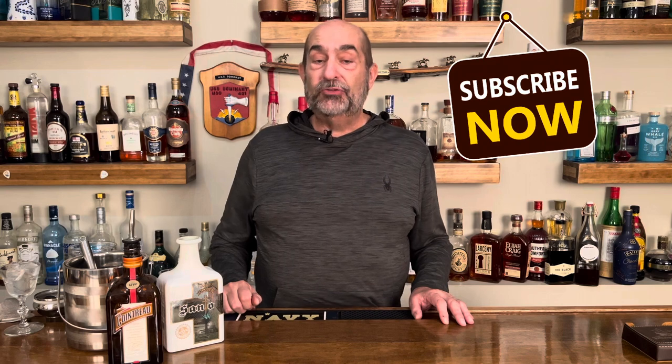If you haven't seen one of our videos, please stick around, watch it, leave us a comment, leave us a like, and maybe that subscribe button right there will get clicked. We hope so.